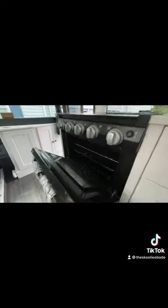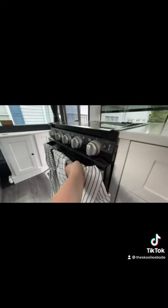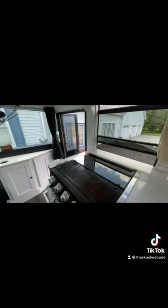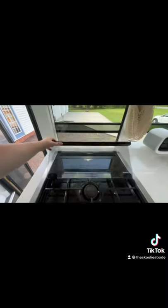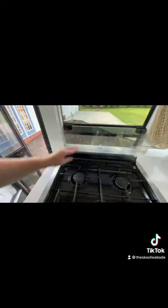Then you'll see our oven, which is just smaller than a regular oven but works about the same. Right above it, we have our stove, but there is actually glass that folds over to give us more counter space. Whenever we go to use it, we just fold it back with the rubber pieces at the bottom holding it in place so it doesn't fall on whatever we're cooking or when we're driving.